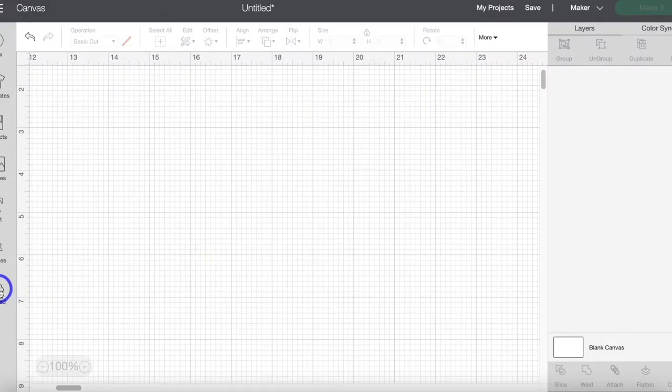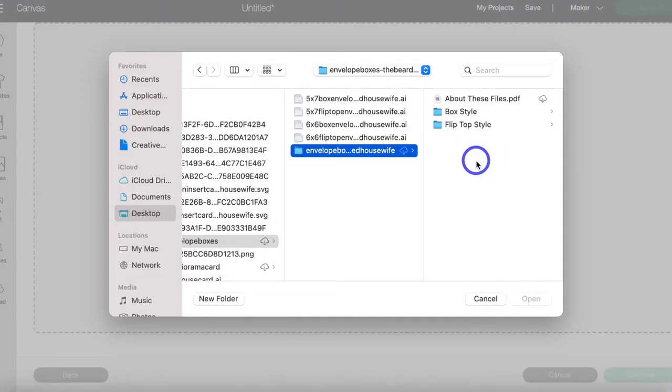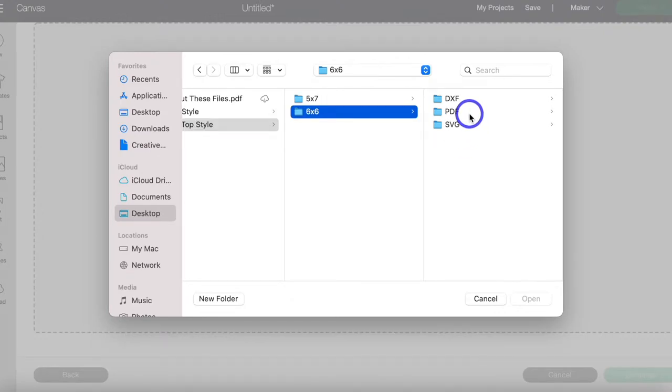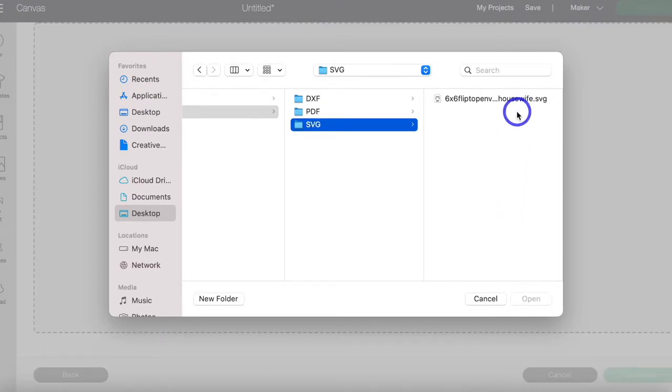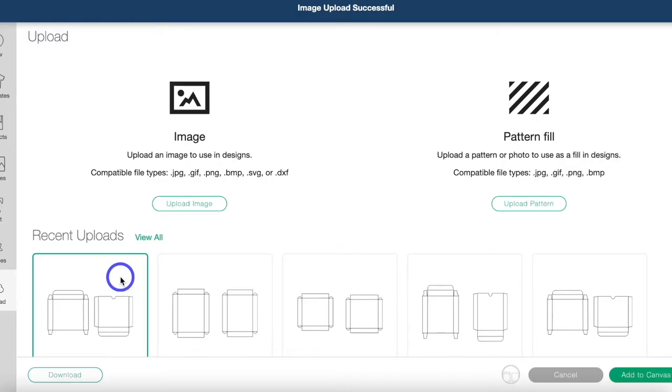Now open up a new project in Design Space. Go to upload, upload image, and browse to find the files. In here you'll find the two separate styles — the flip-top and the box. I'm going to be showing you both, but for right now I'm going to click the flip-top and I'm going to be making the 6x6 size. Go ahead and click upload, highlight the image, and then click "add to canvas."